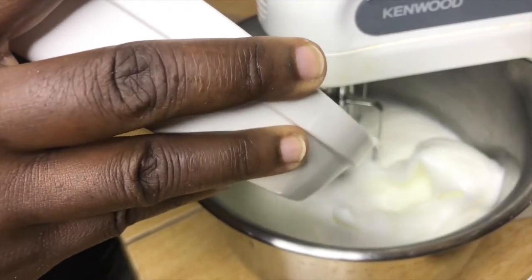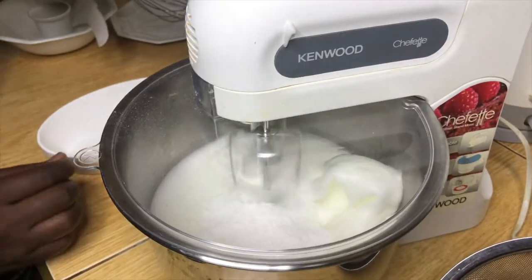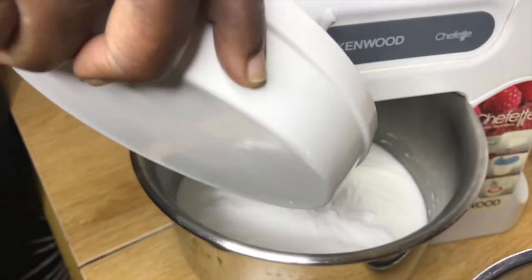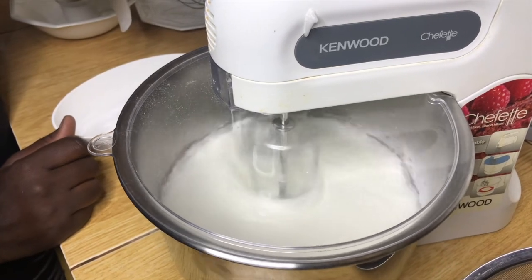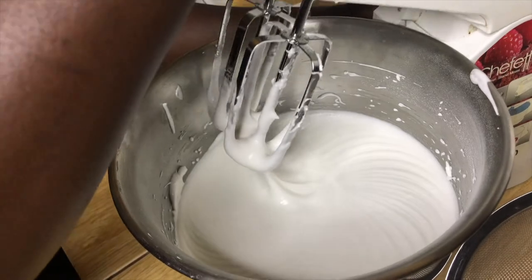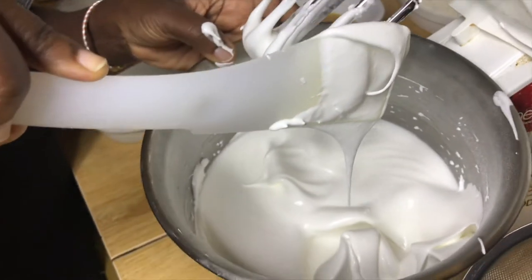The next step is to beat the egg white until foamy. We are then going to add one cup of sugar to the egg whites in three parts and beat until stiff. This is how your egg whites are supposed to look after you've incorporated the sugar — it's supposed to be stiff.